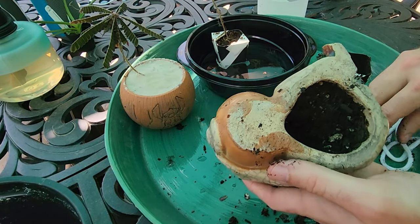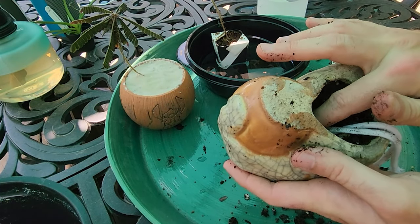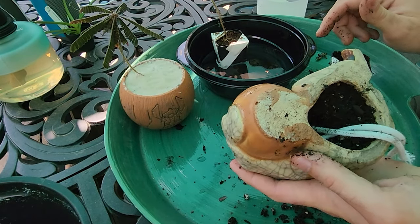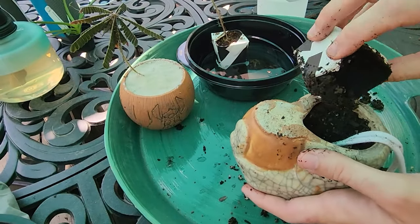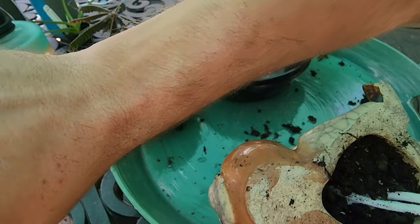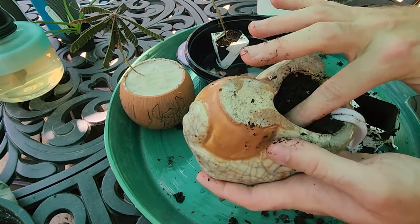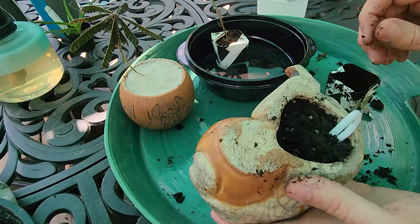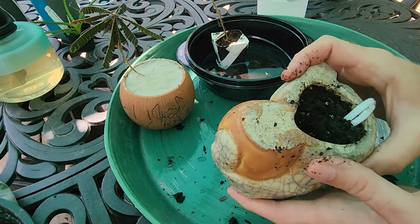Now for the wicking cord — right around there should be good. I want it close enough to the root ball but with enough dangling down into the water basin. I'll add more soil to hold that in place. I might actually need more soil than I thought — this guy holds a lot more than I remember. I want to make sure it's packed in to right here so the wicking cord's held in place, and then I have to get the screen on here so the soil stays in place.